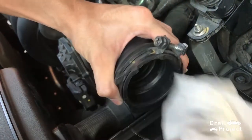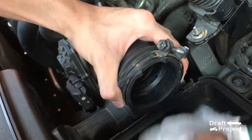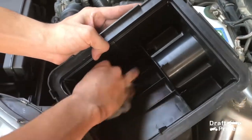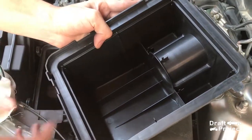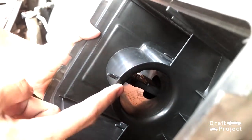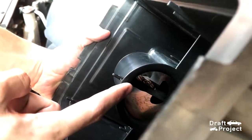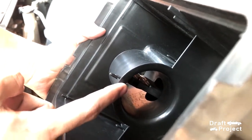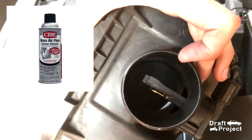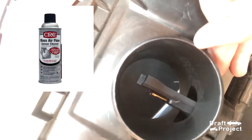Simply wipe and clean out the tube and intake box to remove any particles. You can use a vacuum cleaner if it is really filthy. On the tube of the box, do not ever touch that sensor with your finger or cloth — that sensor is too sensitive and can only be cleaned with an appropriate cleaner. If you don't have any cleaner for that, just leave it.